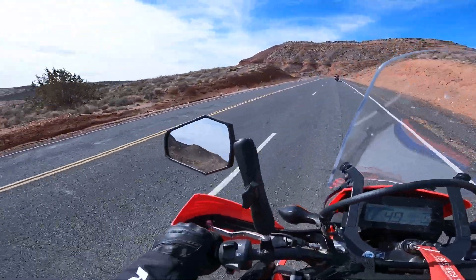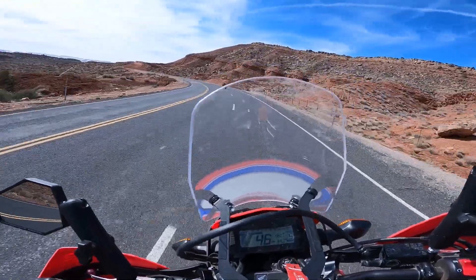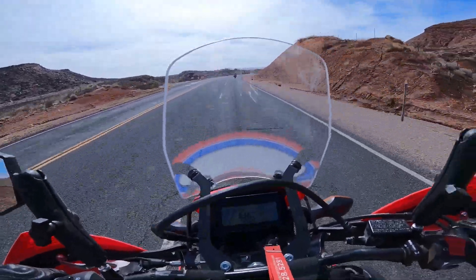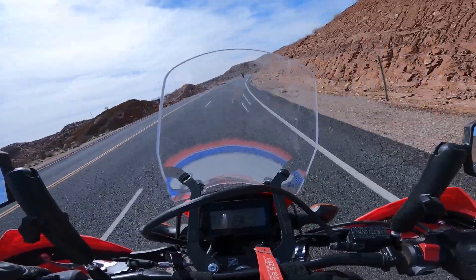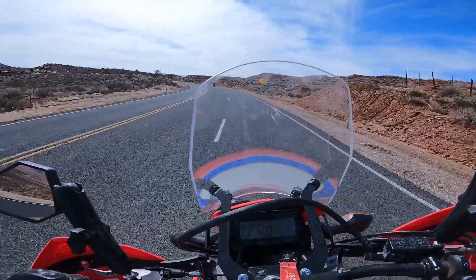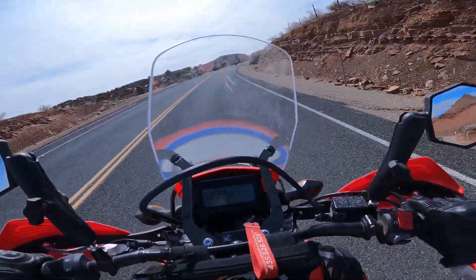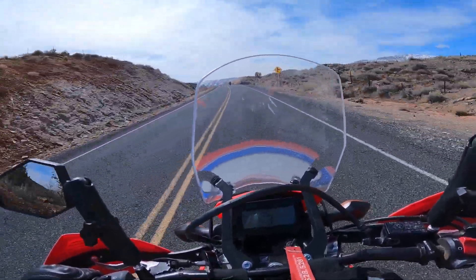Another observation: we have a crosswind today, gusting probably 10 to 15 miles an hour, and I can feel that a lot. That is due to the high center of gravity and how light the bike is. I'm sure Dave on the KLR is not experiencing the same thing. This is not a bike I would choose to be on the interstate with — semis and larger vehicles passing would feel quite uncomfortable compared to a heavier bike like the KLR or the Himalayan.